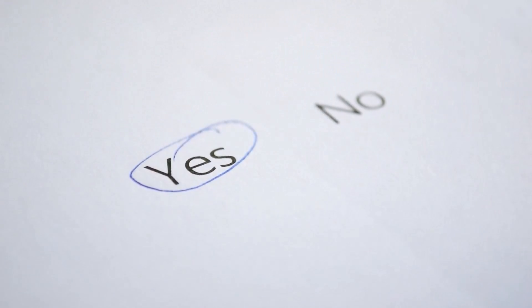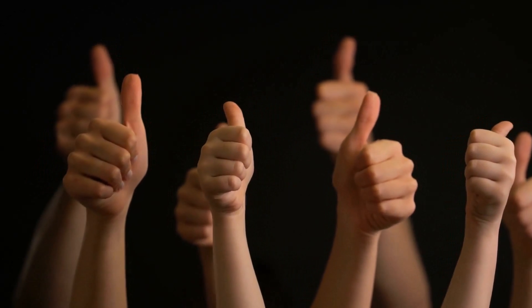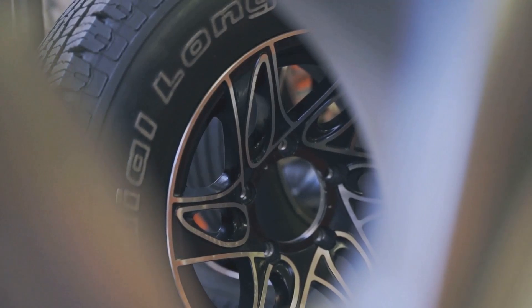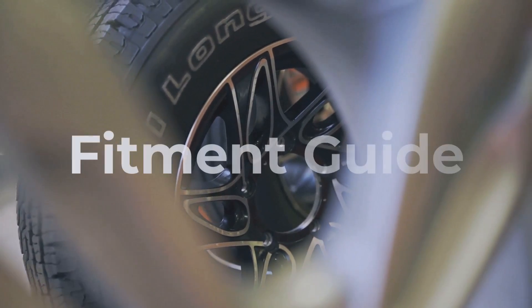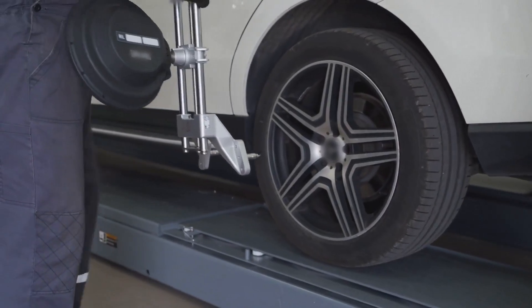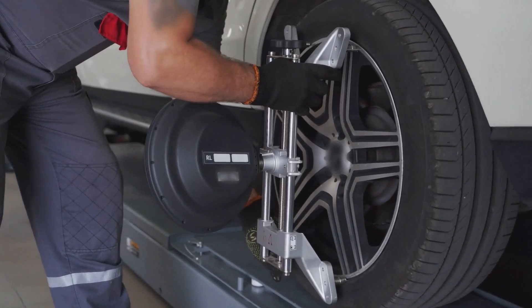The short answer is yes, you can replace 245 tires with 225, but there are some important factors to consider before making the switch. To ensure a safe and successful tire swap, the aspect ratio and rim diameter must remain the same. If they're different, the overall diameter difference should be within 3% to avoid any issues.